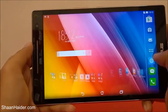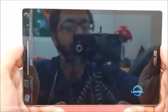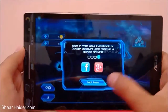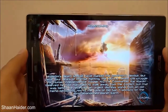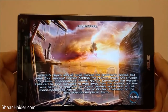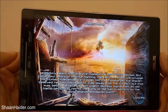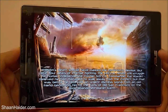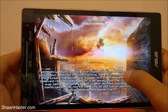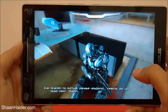Now let's play Nova 3, which is a very high-end and heavy graphics game. You can see how good the sound quality is — it has Dolby DTS HD sound quality and you should be getting that effect through the speaker. It would be great if there was one more speaker at the bottom, but one is good enough.